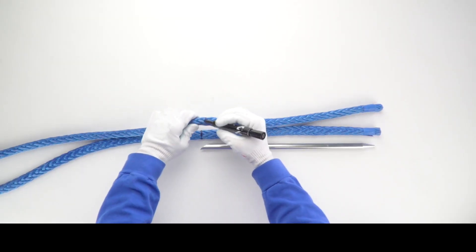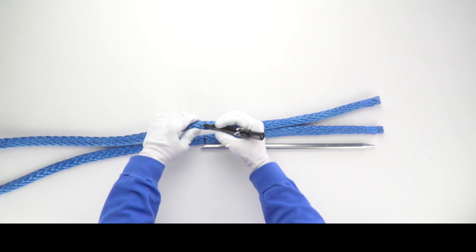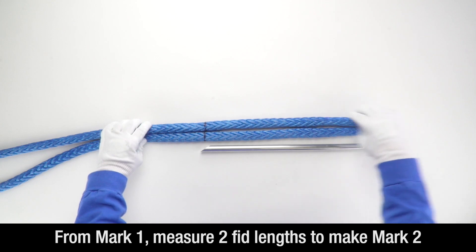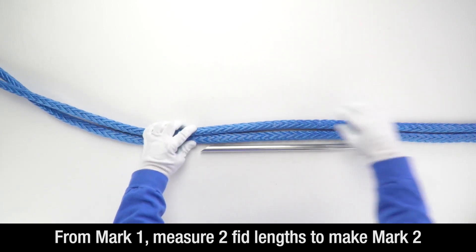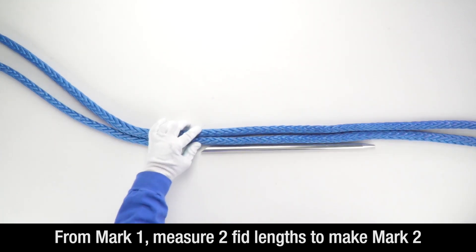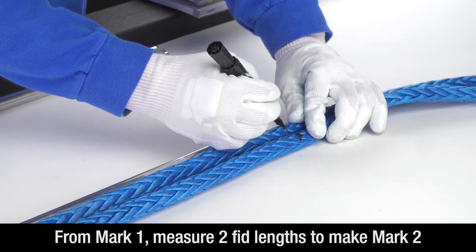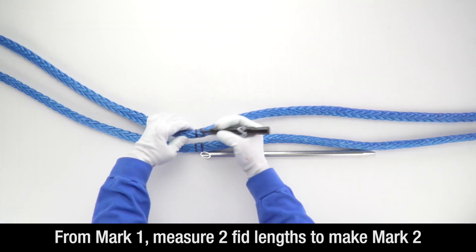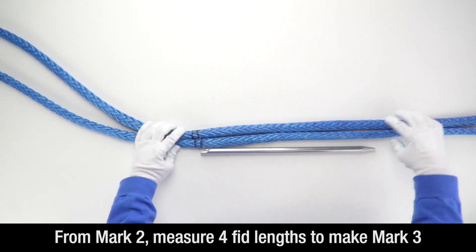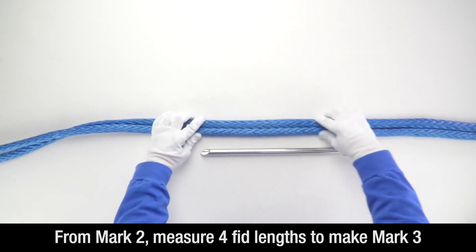Your marks should continue all the way around the rope. From mark 1, measure two tubular fid lengths and make mark 2 on both lines. From mark 2, measure four tubular fid lengths and make mark 3 on both lines.